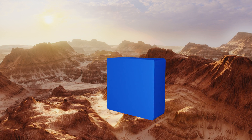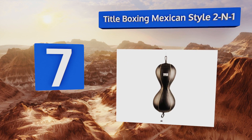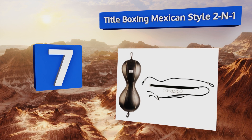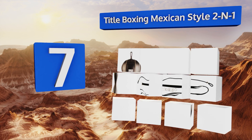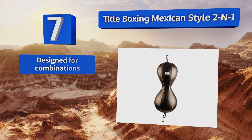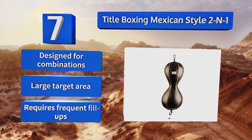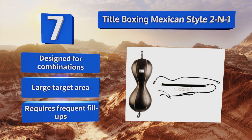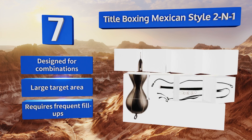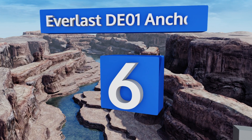Starting off our list at number seven, the hourglass shape of the Title Boxing Mexican Style Two-in-One gives you the ability to work on punches to the head as well as the body, all while training on a fast-rebounding bag. Constructed from genuine leather and suspended on a reinforced nylon rope, it's designed for combinations and offers a large target area, but it requires frequent fill-ups.